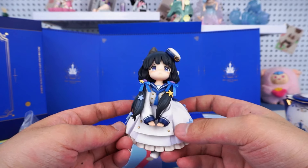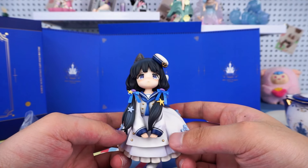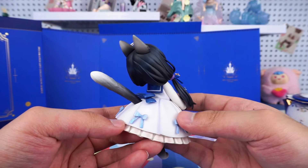I really love her sailor outfit. The details on it are fantastic. It gives off a feeling of the sea. I think it's perfect for the upcoming summer.